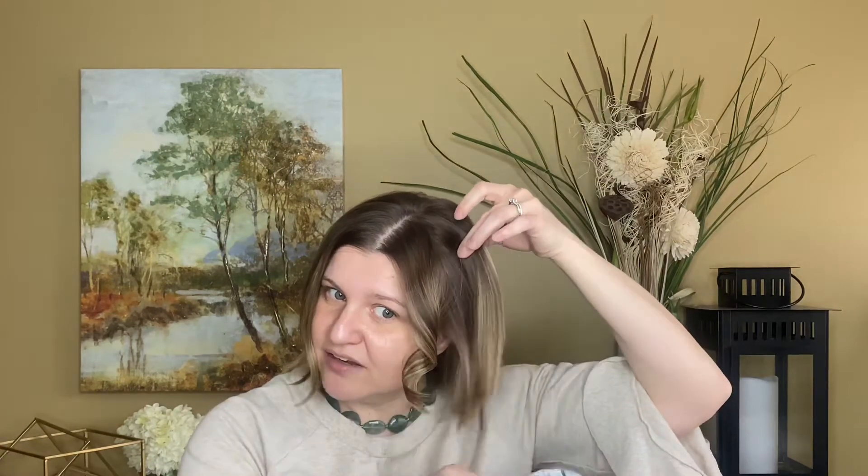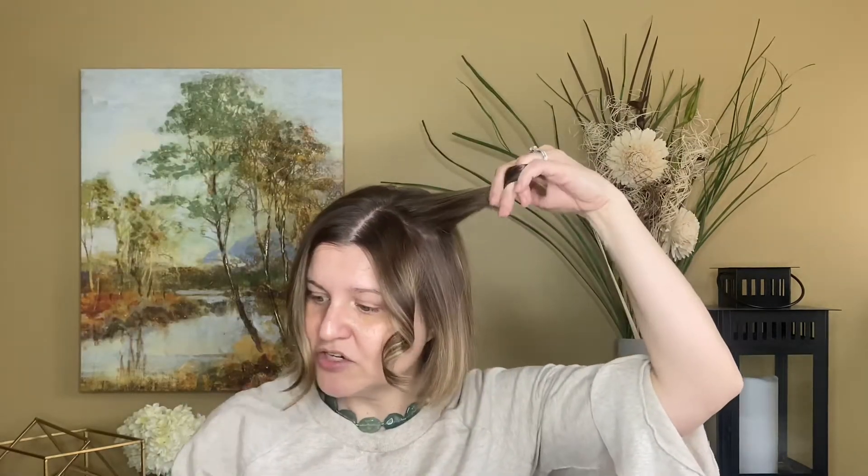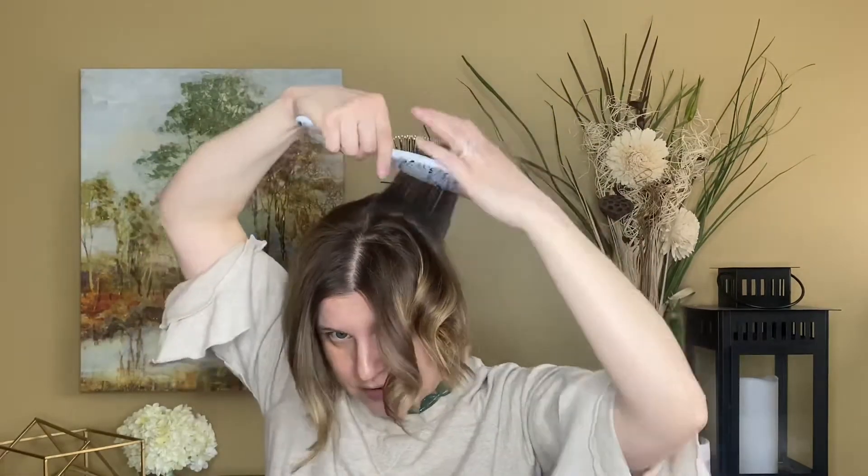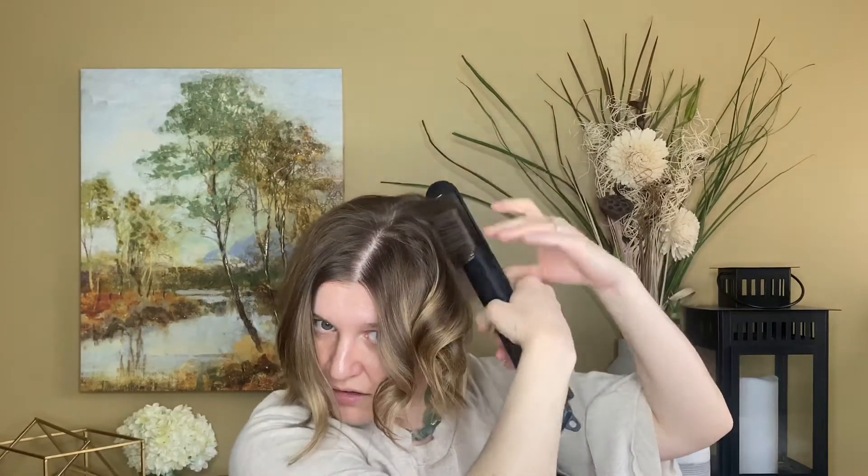Sometimes I'll mess up and get bends in my hair — I'm not perfect at using the flat iron. I'm going to take another section and curl it toward my face; the first one I curled away. I can see I already got a little bend, but the hair comes out in a really nice wave. I just toss it up and I don't mind having some straight strands — that's part of the messy look. I do a little flip of the wrist and keep going, picking up random sections and quickly opening up the iron.